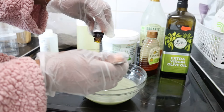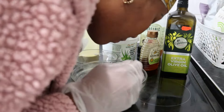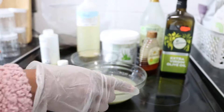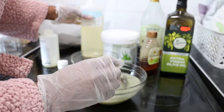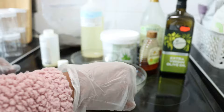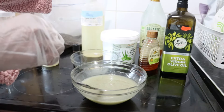I added more preservative and lavender oil and mixed it in. This preservative can last the shampoo from three to twelve months. I added it because the formula contains aloe vera gel, olive oil, organic raw honey, and apple cider vinegar, which all require preservation.